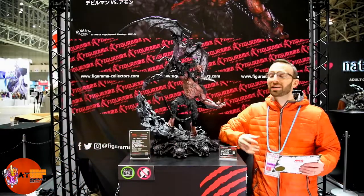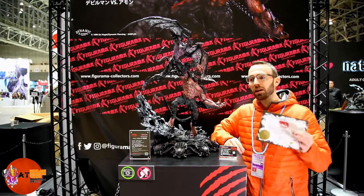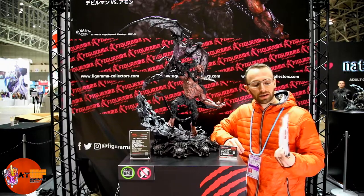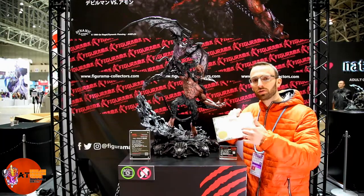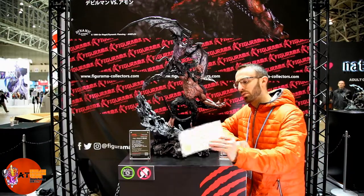You can see I'm here standing beside the massive, elite, exclusive Amon vs. Devilman diorama from Figurama Collectors. Hopefully you guys checked out the unboxing video I got to do with Andrea from Toys and Tech. One thing we forgot to mention is you do get this certificate of authenticity in the box with a nice gold seal on it. So it's a really high-end production — it's a massive piece. I'm going to give you an up-close and personal look at it, so let's get into it.